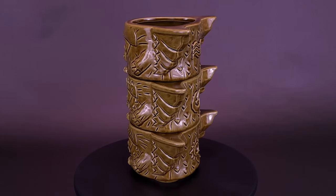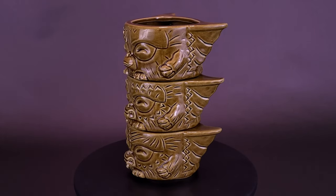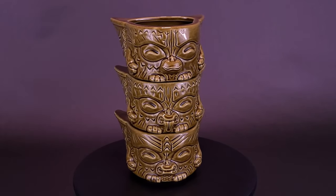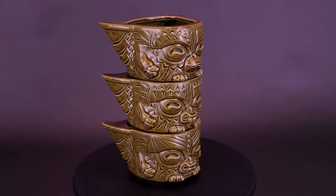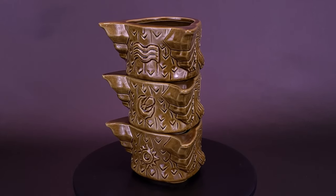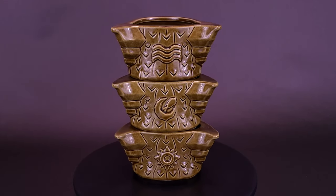Designed by Michael Bonanno, sculpted by Tom Thorderson, and produced with the Gremlins at Tiki Farm, the Mogwai Tiki Stackers will remind you that some rules shouldn't be broken, but can be fun if they are. This Gizmo Kaka variant of the Mogwai Tiki Stackers features a classic Tiki Brown Glaze.